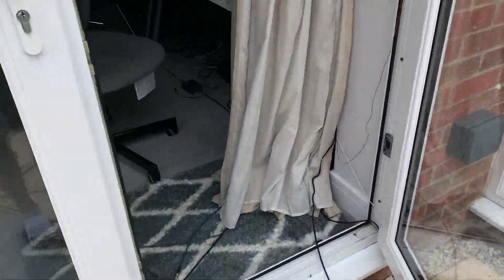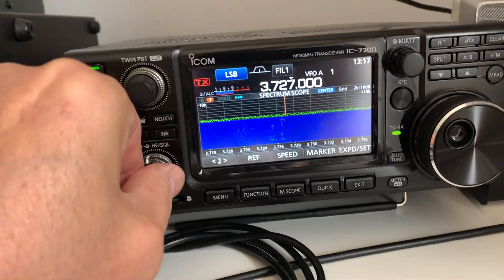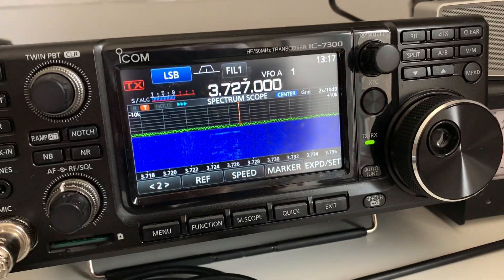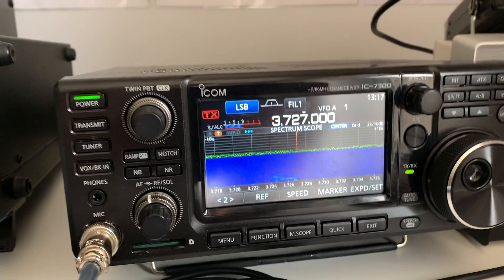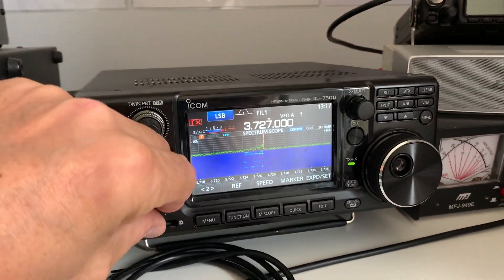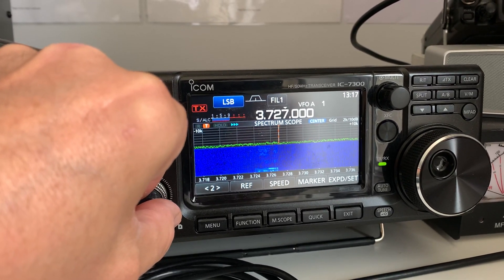Since doing that I've gone into the shack and checked the match on top band and 80, which I wasn't expecting to change very much, and it hasn't really changed at all. As with all changes with antennas, it's better to make one change at a time. I'm probably making this change a little bit early really because this is only a day or two after I'd increased the height.